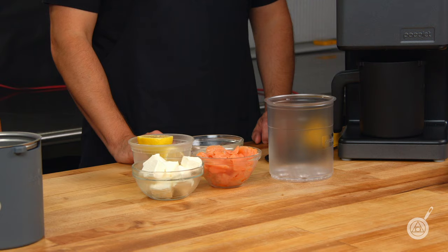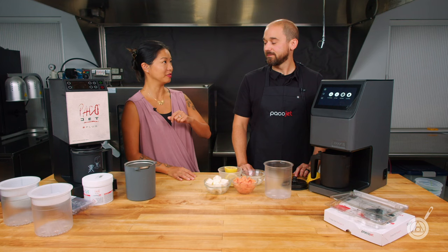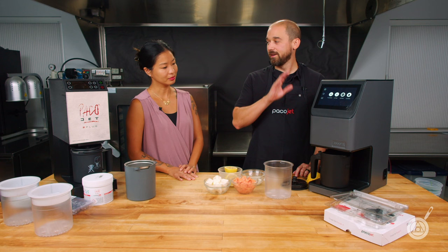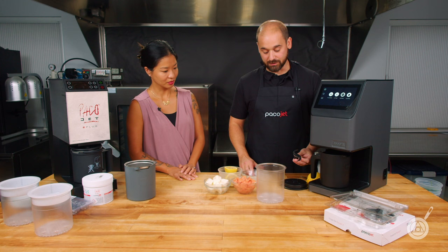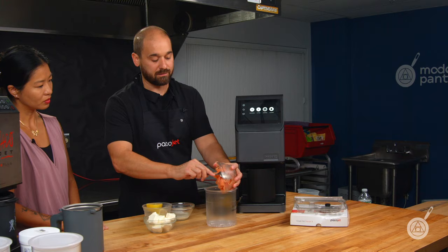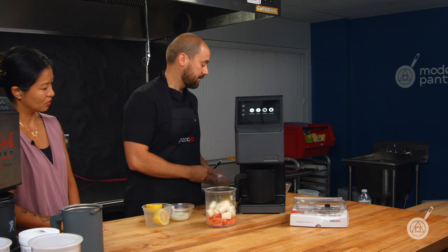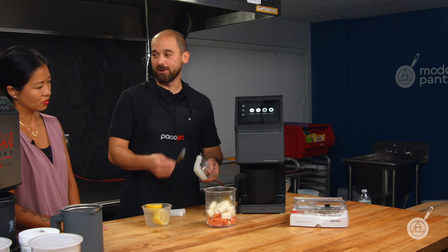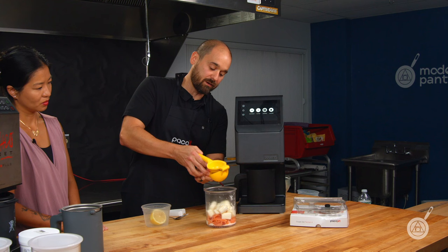We're going to come back and show you how to make a salmon mousse. We made this delicious gremolata but we need something to go with it. We're going to do a traditional smoked salmon mousse in the Paco Jet — essentially all ingredients in and then we walk away. We have a little smoked salmon, essentially equal parts cream cheese, a bit of cream, and we'll keep it simple with just a little bit of lemon.